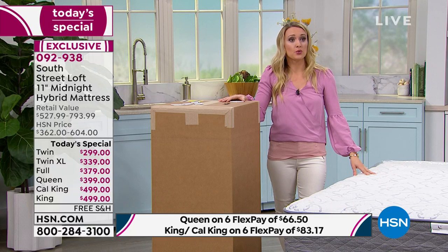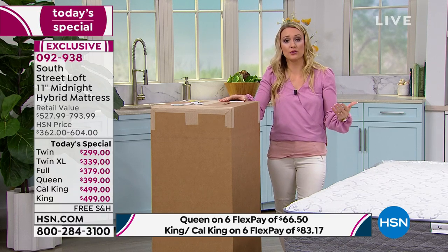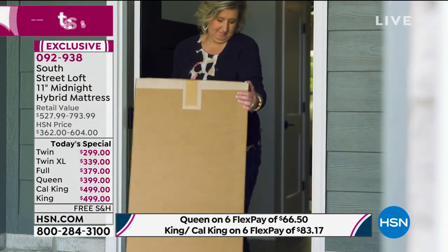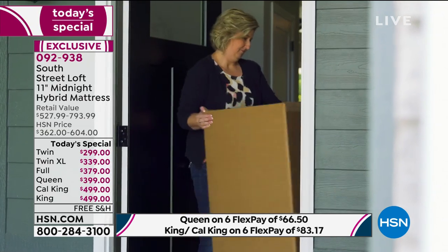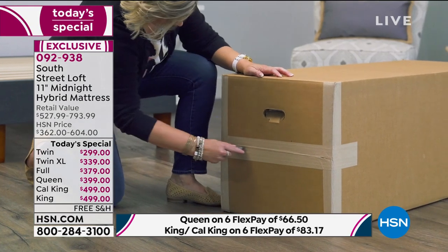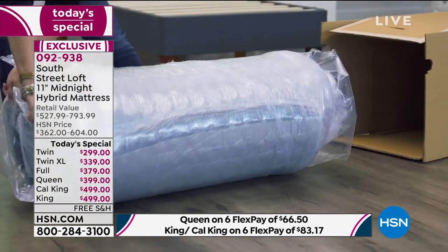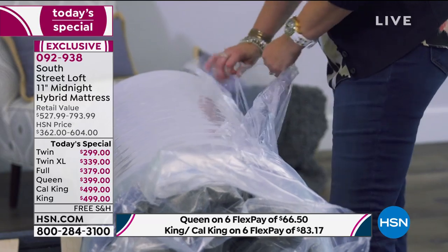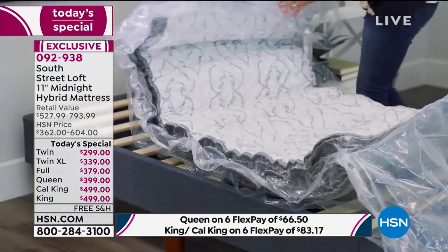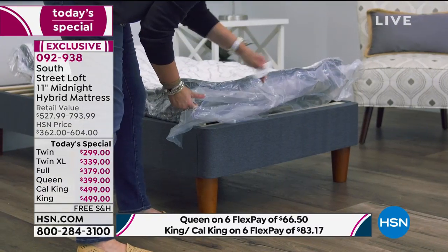Some mattresses can be tricky as far as delivery goes. Can you imagine taking a California king mattress down a narrow hallway or up a winding staircase with sharp angles? It's very difficult and you're going to mess up your walls. The beauty is in the box — being able to ship this to a loved one who can't go to a mattress store. You can ship it to them and have a friend help get it set up. It's very easy.